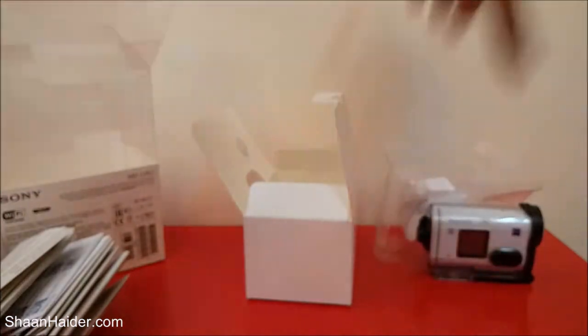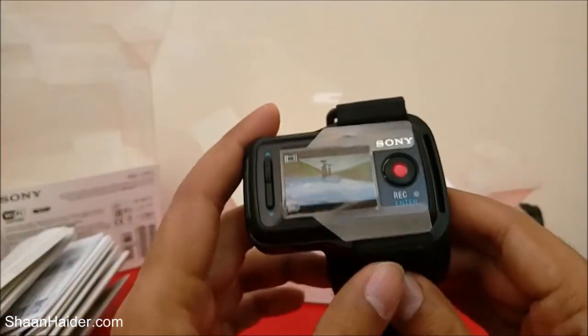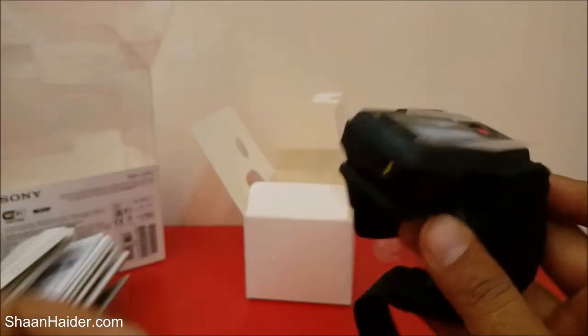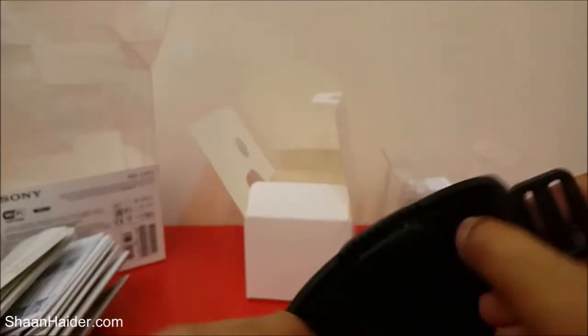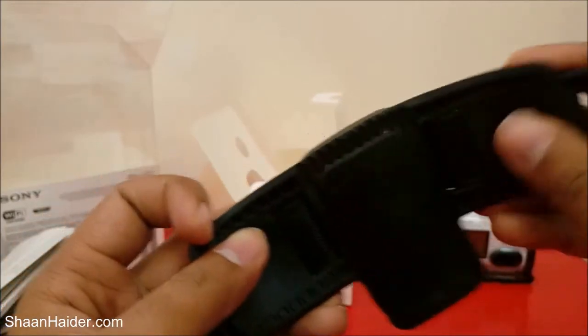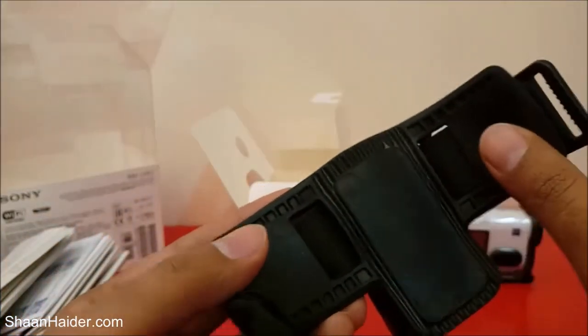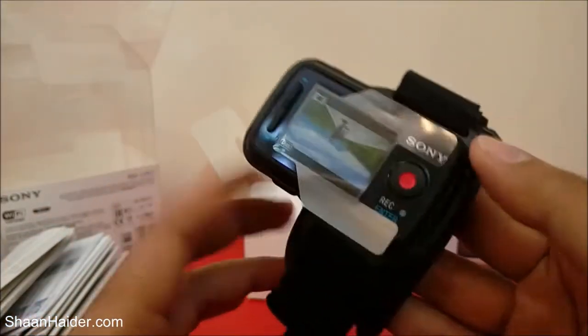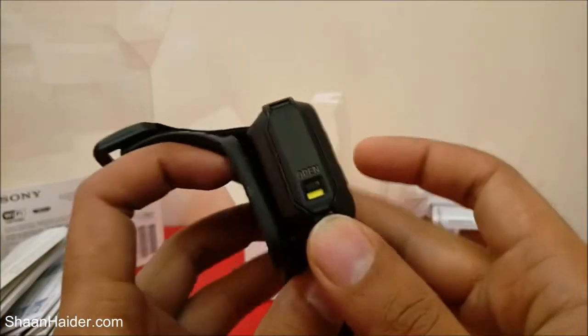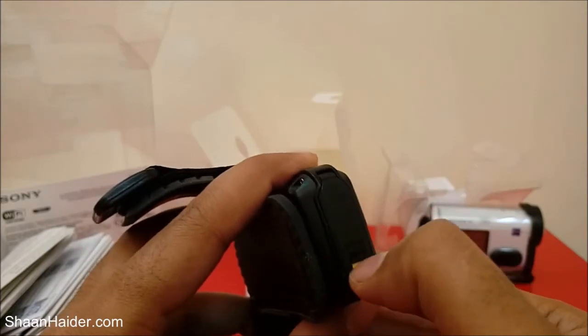Here is our Sony Live View Remote again. This is the front side we've already seen. Here is the belt that the retail box mentioned, and here is the wristband — it's made of rubber and it's quite comfortable.